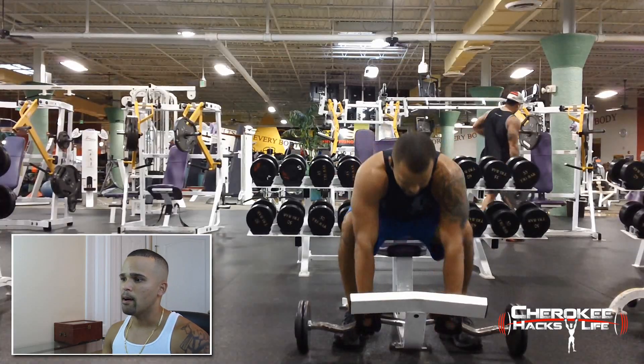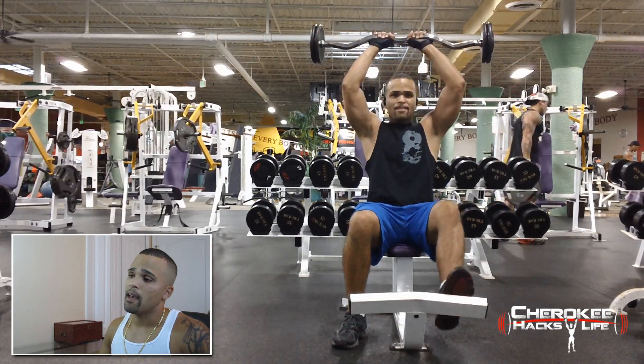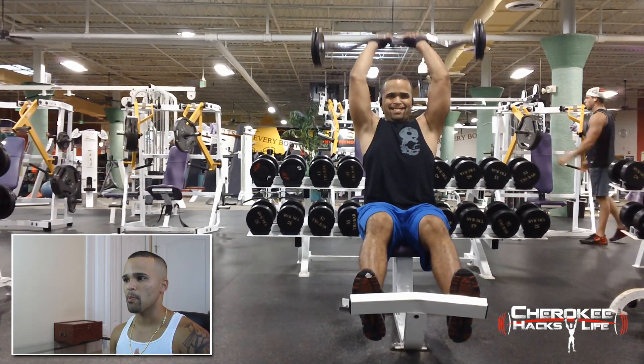Here I'm just doing some tricep overhead extensions. I like these. I probably should have gone a little bit heavier, but I was just kind of trying out my shoulder and making sure I don't feel any pain.